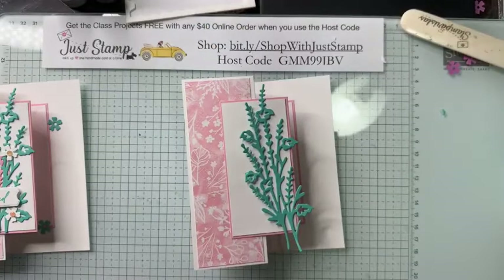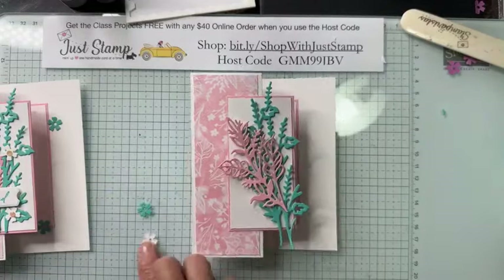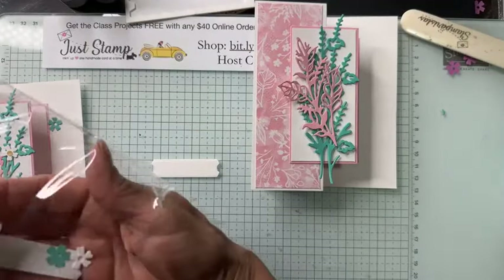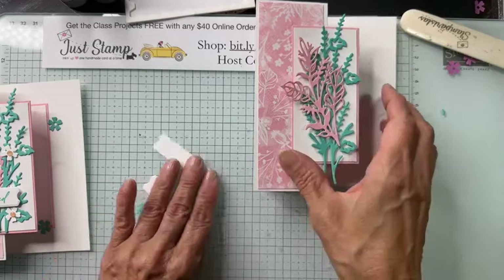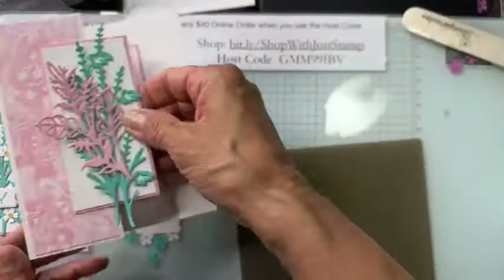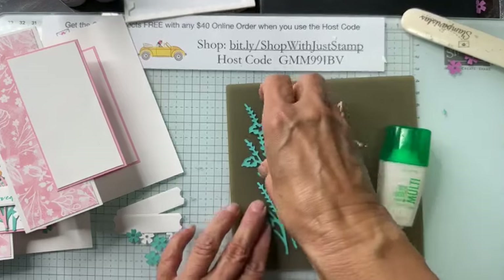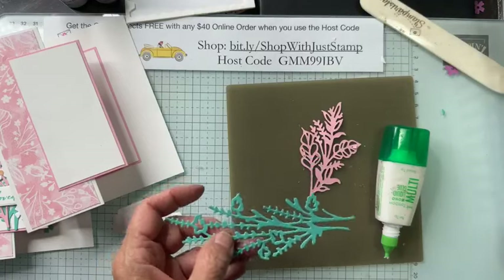I have one tall spray in Summer Splash, one of the shorter sprays in Pretty in Pink, some little posies in white and Summer Splash, and one of the labels from the Unbounded Love. Let's get these together. I'm starting by adhering the little sprays onto the card front with my silicone mat and repeating the adhesive application process.